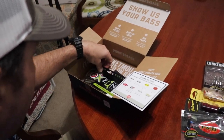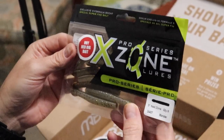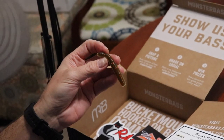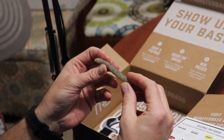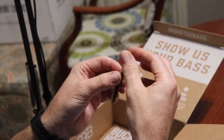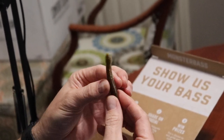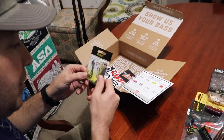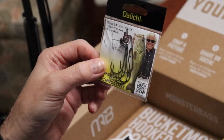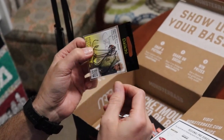We have the X-Zone Pro Series — this is called the Monster Hot Ned Rig Bait. It looks like it's a split color: green pumpkin with orange flake on top, and on the bottom is a white with some chartreuse flake. It's set up for a Ned Rig — got a little bulbous on the end to give it a little extra motion. Last but not least, Dache Hooks Premium Fishing Hooks — they're two-ought size. It's an offset wide-gap worm hook. I wouldn't call that wide gap, but that's the size hook I use on just about all my Texas rigs.